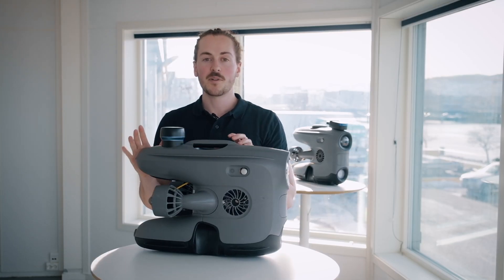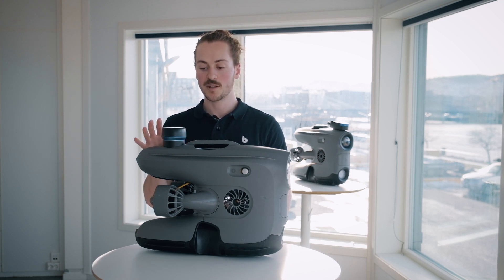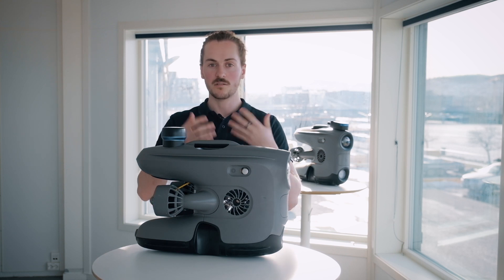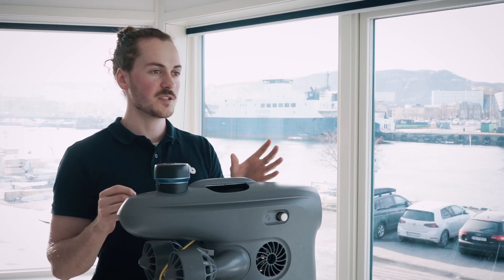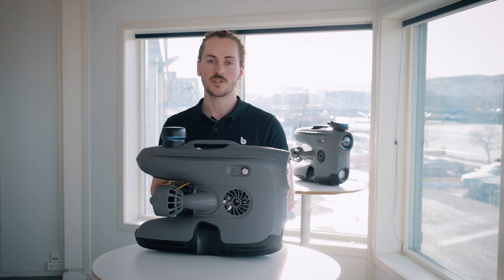Here we have the Ping 360 from Blue Robotics. This is a similar integration as the ISS 360. With the Ping 360 you have two different mounting options based on your needs. Either you can have a more seamless integration of the sonar here in the back of the drone, or if you have multiple peripherals and you're going to change them out over time, it's also possible to have the Ping 360 mounted on the universal mount in the front of the drone. Both options have different pros and cons and it's up to your use case to decide which one is best for you. Similar to the ISS 360, this sonar can also be used for navigational purposes.